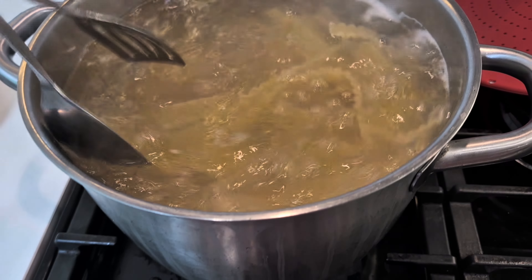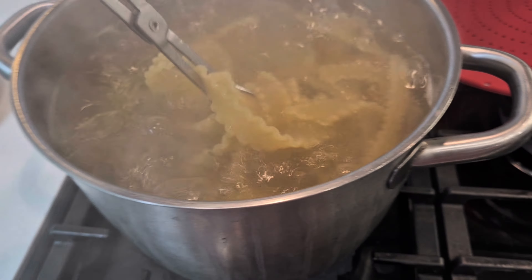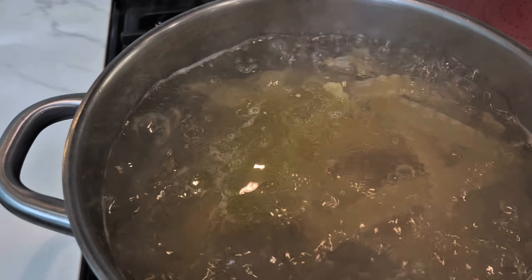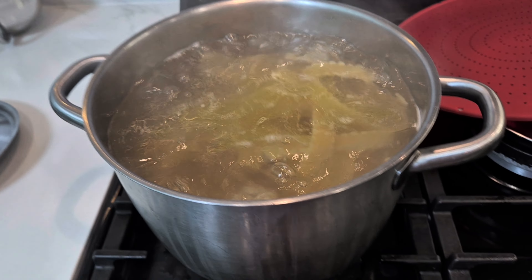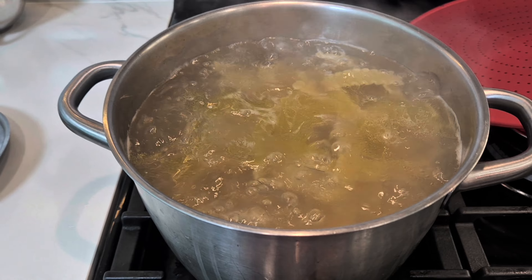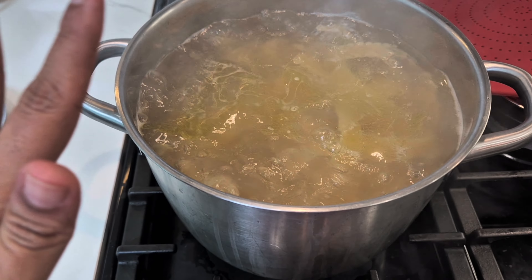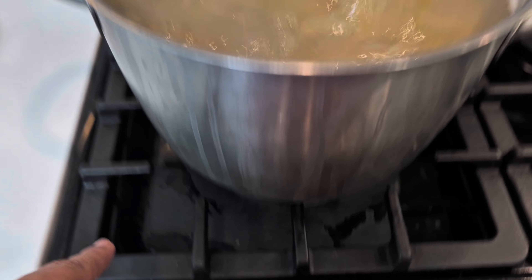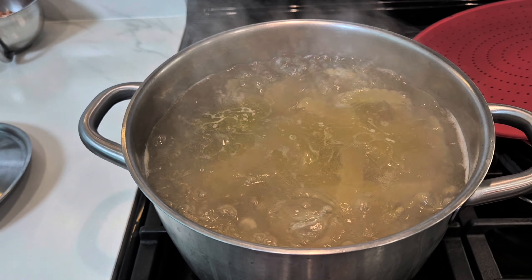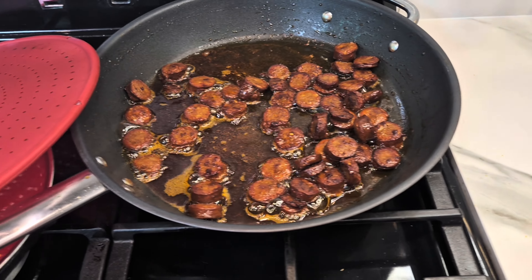In my household, people don't understand al dente and all of that. Samir and the kids — they don't like that one bite-under-the-tooth Italian al dente stuff. They like it when the pasta is nice and soft. So we're going to cook it till it's nice and soft. The pot is open so it won't boil over, and it will keep cooking till it's nice and soft.